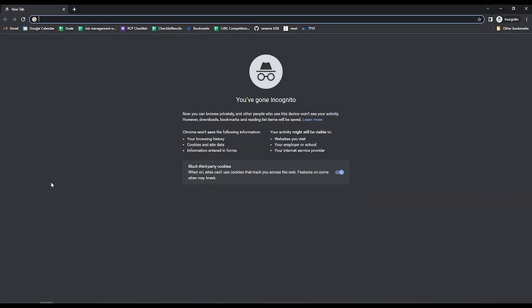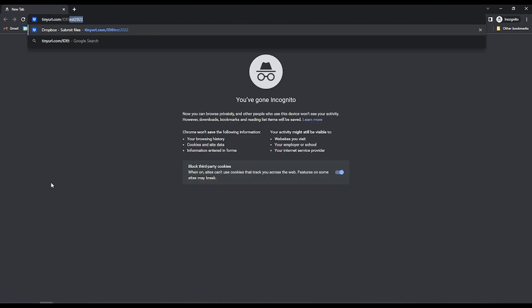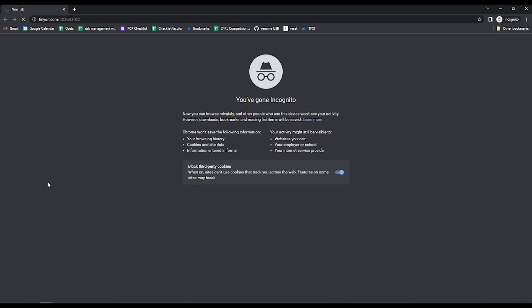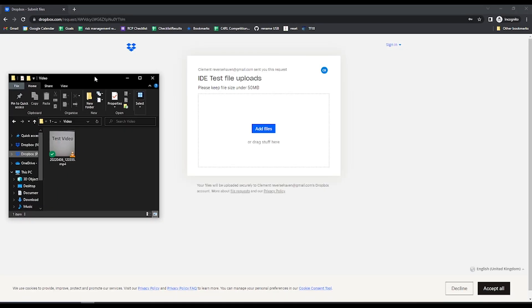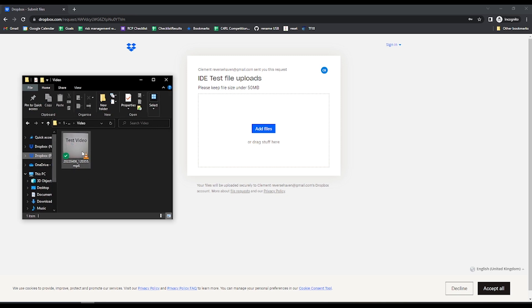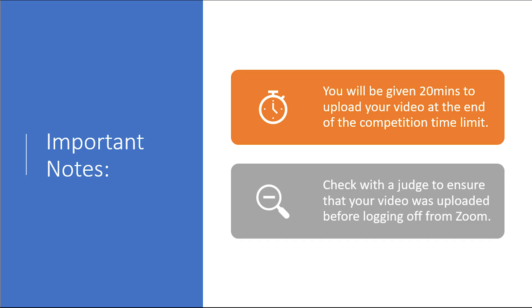If working from a computer, the process is very similar — just key in the same URL, then navigate to the folder where your video is stored. You can drag and drop your video straight into the browser. You will be given 20 minutes at the end of the competition to upload your video. During this time, no additional robot runs may be made. Check with a judge that your video was correctly uploaded before you log off from Zoom. Thank you for watching, and goodbye.